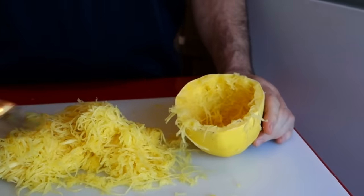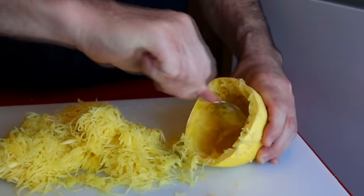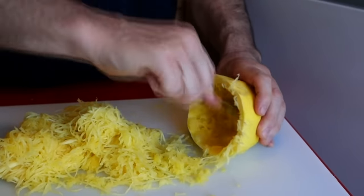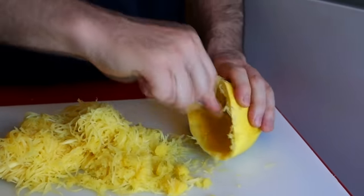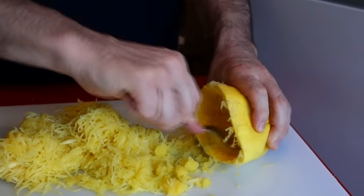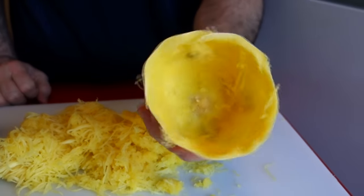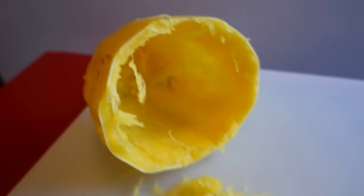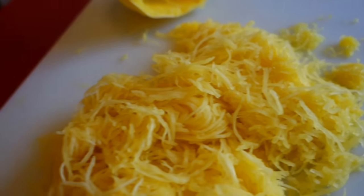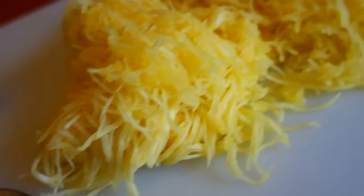Once you've forked out all the nice long strings, you can get a spoon and go ahead and dig all around the rind to get as much of the flesh out as you can — you don't want to waste it. The closer you get to the edge, spooning it out like this, it's not going to come out in those nice strings, but there'll still be short pieces. Even though it was a dinky-doo size, we still got a lot of flesh out of this spaghetti squash, so this is still going to be a pretty good-sized dish.